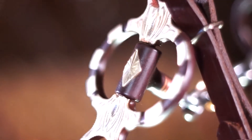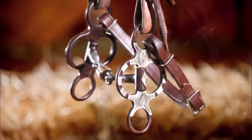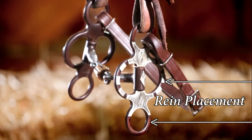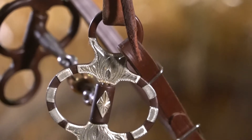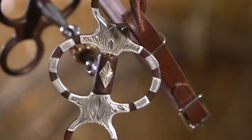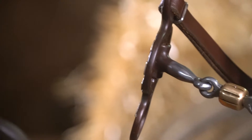The shanks swivel for ease of teaching flexion and direction, and offer two areas for rein placement for varying pressure. You can also ride one or two-handed effectively. It makes the transition from direct reining to neck reining much easier.